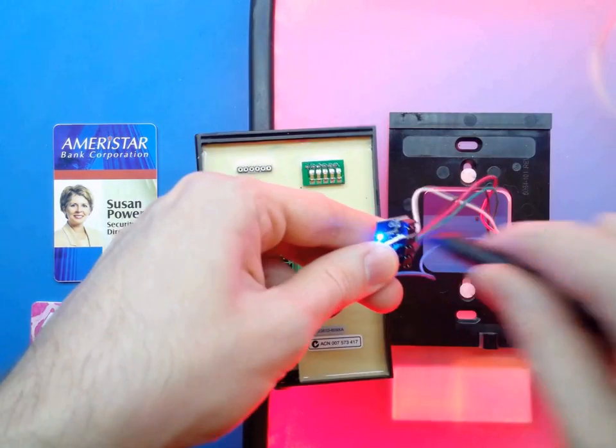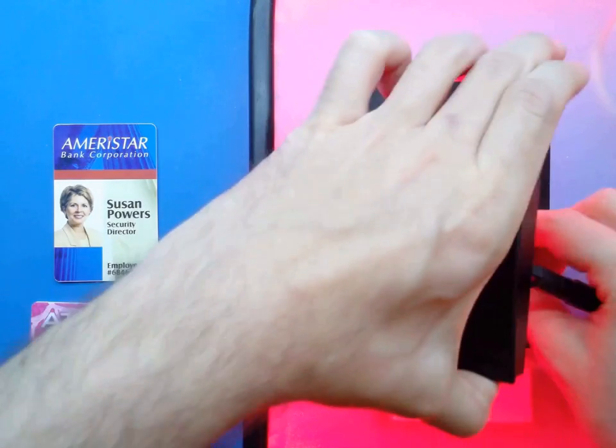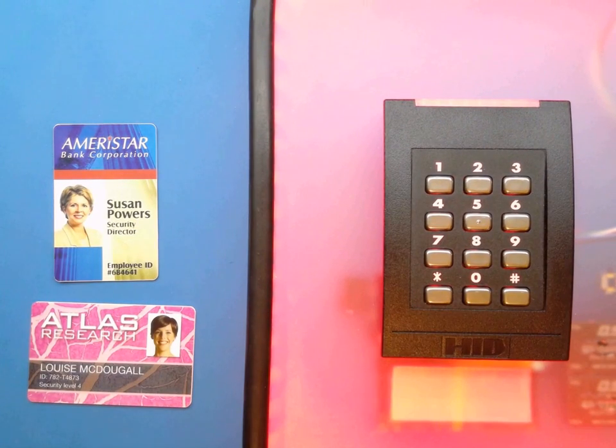Here we're going to show you how both single and dual factor authentication can be bypassed. Within a matter of moments we can take the reader off the wall without disabling it, install a covert protocol analyzer, and put the reader back on the wall.